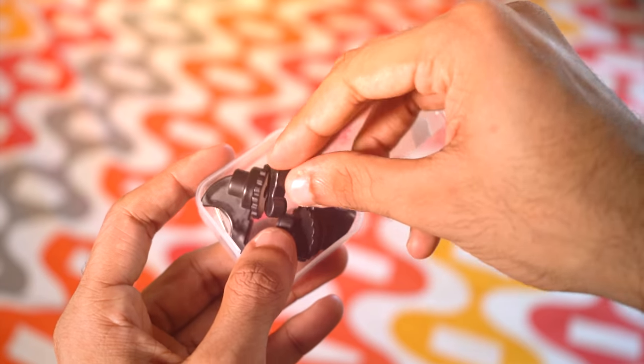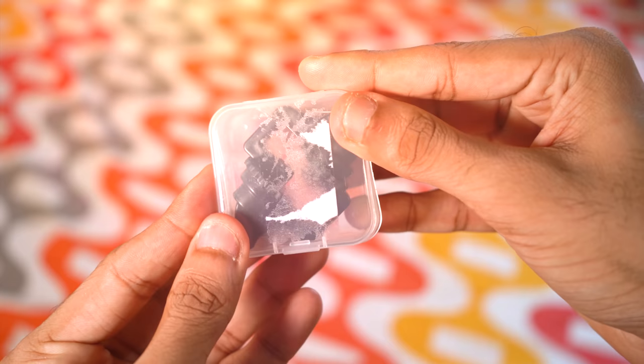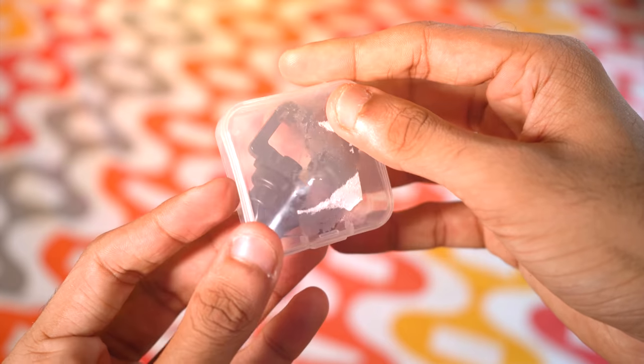The triggers are also clicky — the feedback is really good. These aren't very huge, so this tiny box can accommodate both pieces, and you can even take them with you wherever you go if you play PUBG outside.